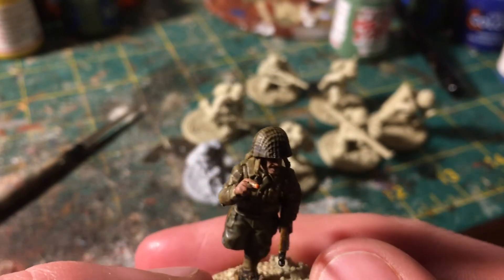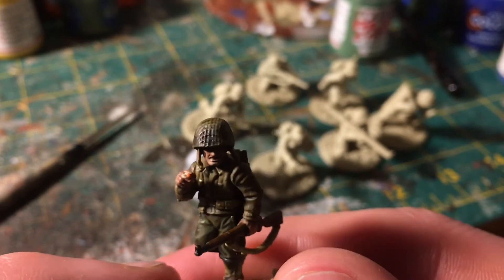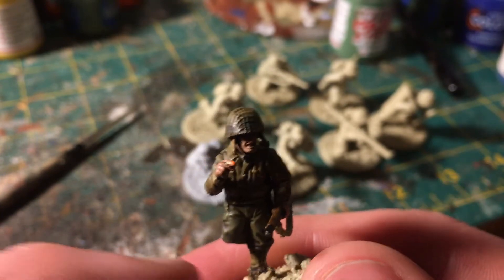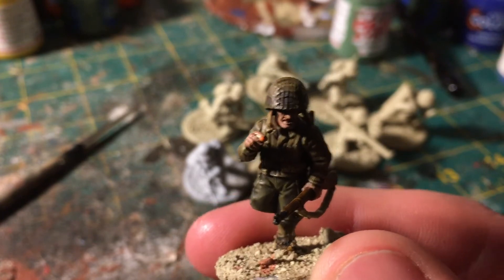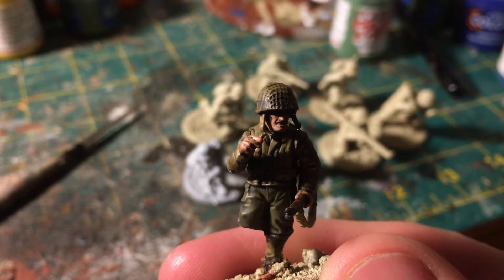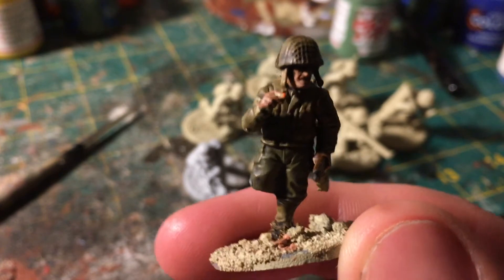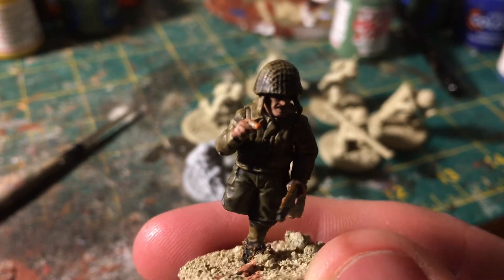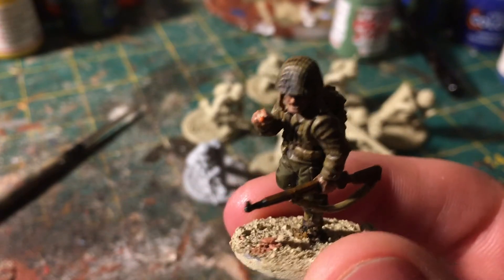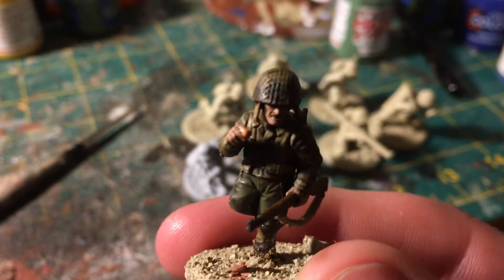This is speed painting — the US troops are what I would consider a speed paint. The goal is just to get them done. The Germans will be painted fast too, and if I do more World War II in the future with armies I'm more interested in, I might spend a little more time. But it's not that I dislike the US Army — it's just not my main interest.